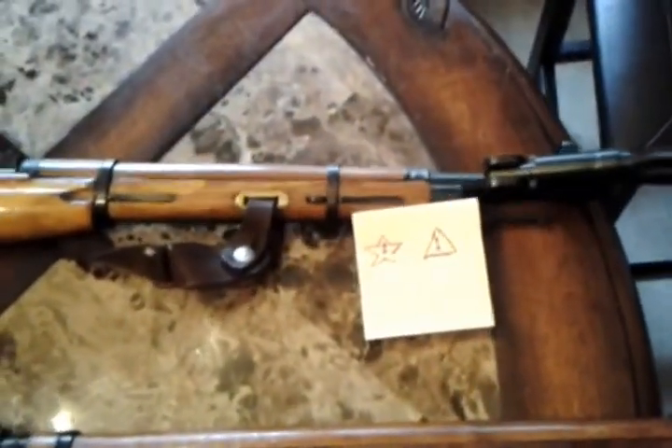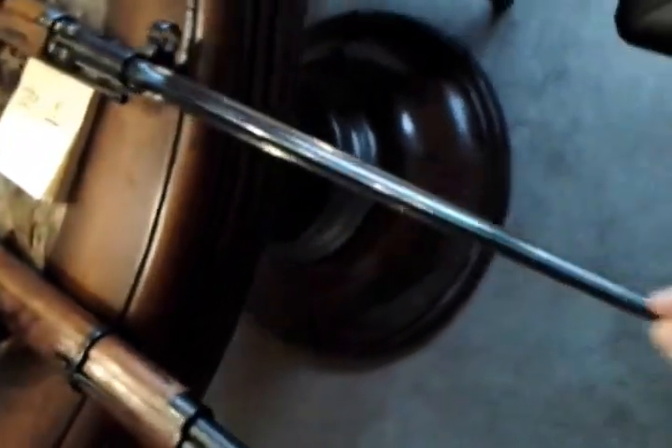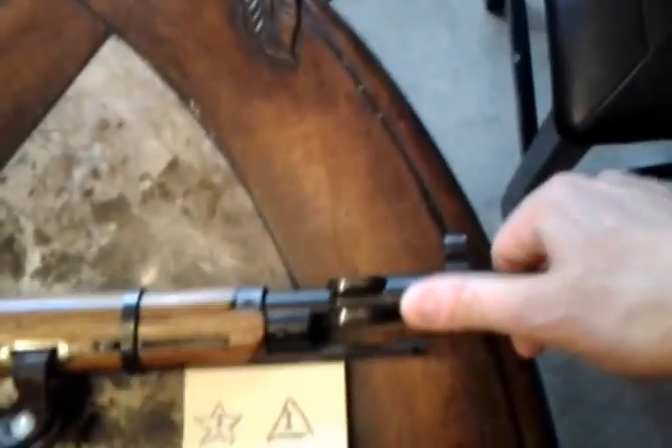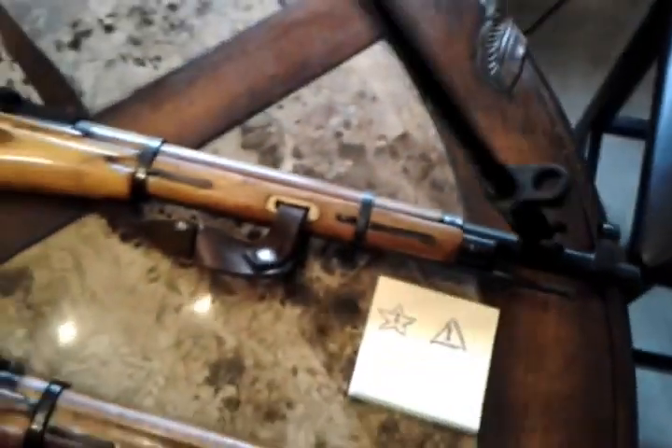They attached this bayonet bracket to the barrel - it's spring-loaded. You pull back on this, it wraps around, and you pull it out. Now you've got your nasty four-sided, phillips-screwdriver-looking bayonet sticking out. If you run out of bullets, not only can you use it as a billy club but also as a very large stabbing device. You would pull forward on this and then lock it back in place. Sorry, it's a little hard to do one-handed.